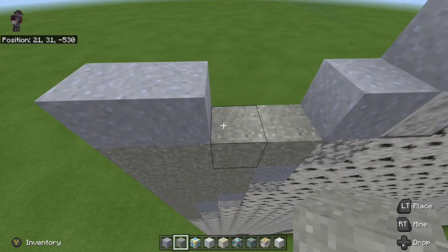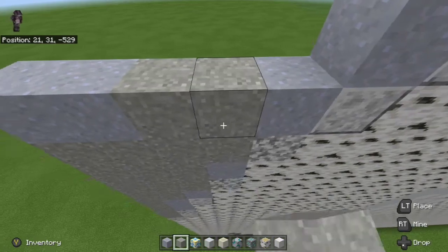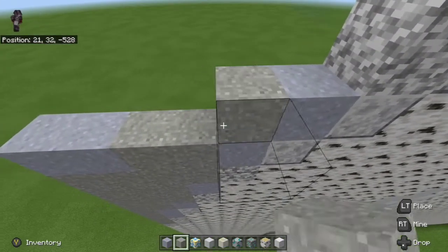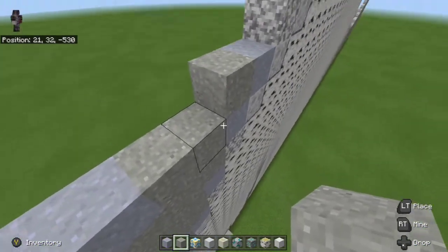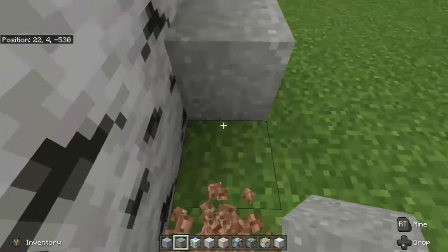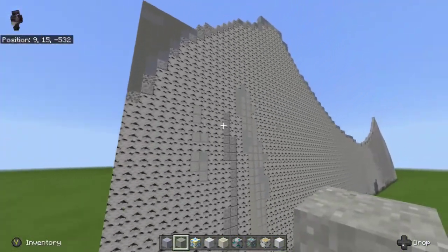Next we're going to fill up light gray concrete powder in between the clay blocks — that's one, two — then we're going to go from the clay all the way over to the far left like this. This is the hard part: the constant block falling.